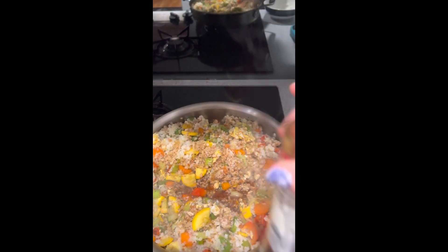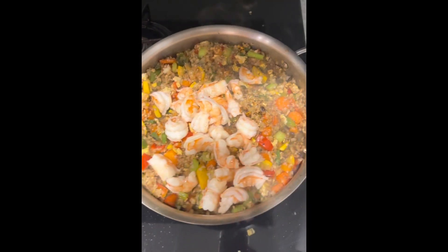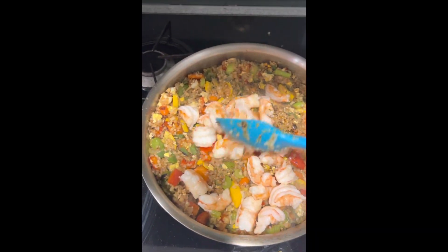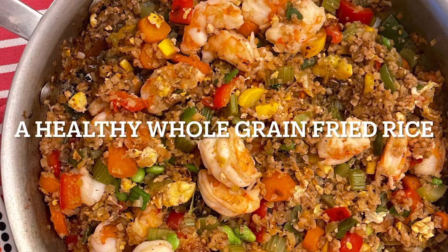This is mostly vegetables. Once that's all done, throw in the cooked shrimp and voila — you've got yourself a very low calorie, very high protein, high whole grain dish.